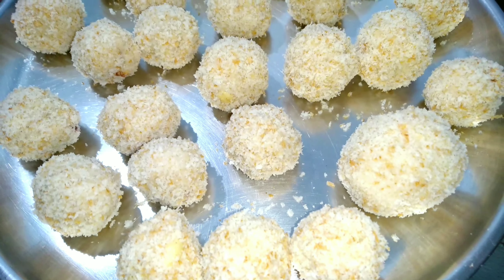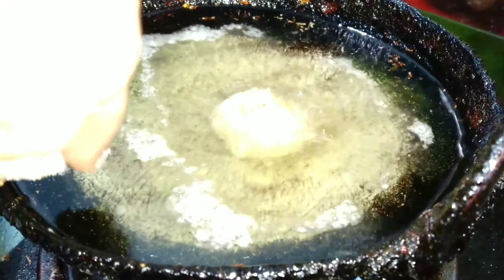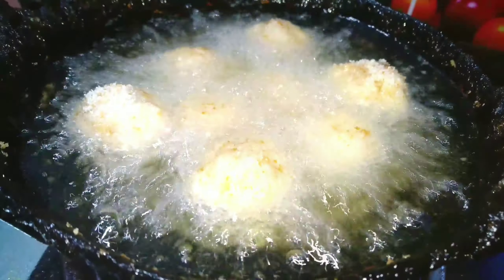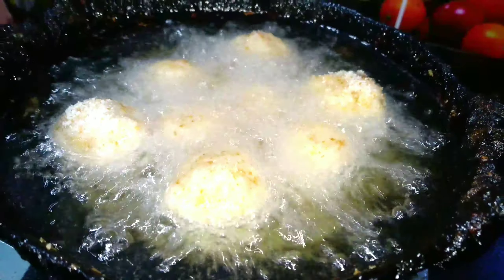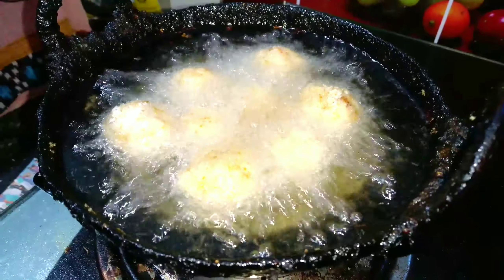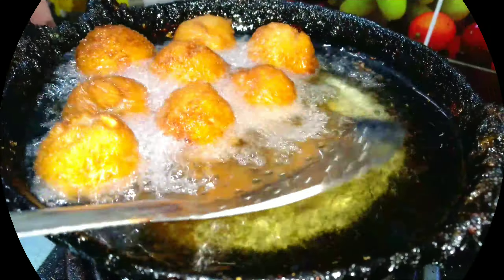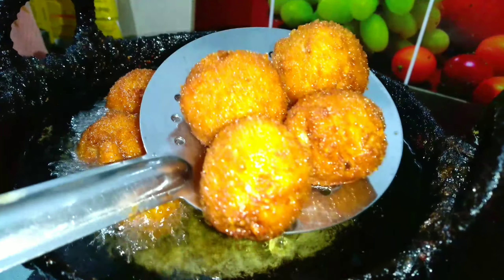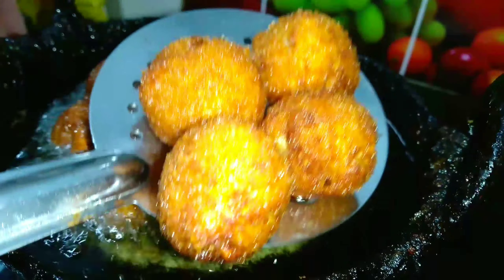We will cook them with the oil. We will also cook this for a good meal. We will cook the dough and taste it. We are going to fry it for 5 to 6 minutes until it is a golden yellow color. It is very tasty.